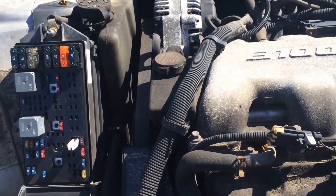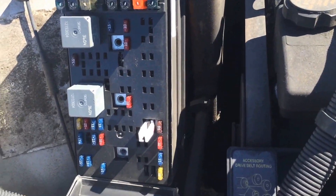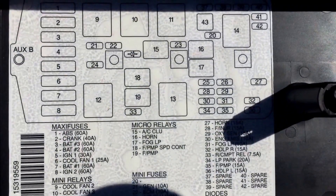Here we have a 2000 Buick Century with a 3100 motor, and I wanted to show you the location of the fuse box under the hood. It's actually located right behind the battery and right behind this cover here, if you can see that. On the inside there's a diagram that shows which each fuse and relay goes to.